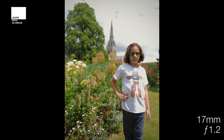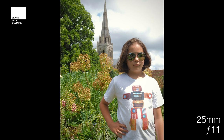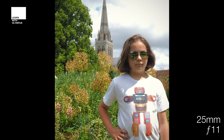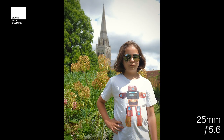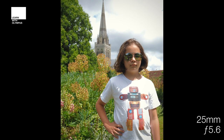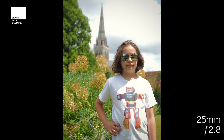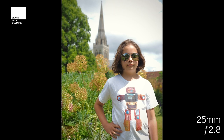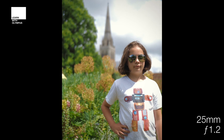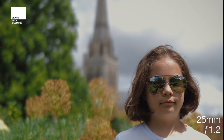Moving to the 25mm — your nifty 50 — at f11 we're getting a lovely crisp picture of everything from the model all the way to the spire completely in focus, with similar shutter speeds. As we drop to 5.6, shutter speed increases and the background starts to fall away. At 2.8 we're really starting to lose the spire, with shutter speed up to 1/60th. At that lovely 1.2 we're getting a really nice isolation of the model and the spire is pretty much disappearing out of the shot.